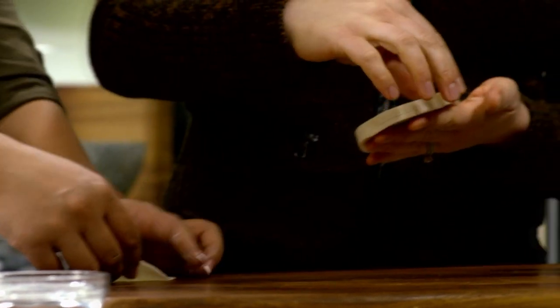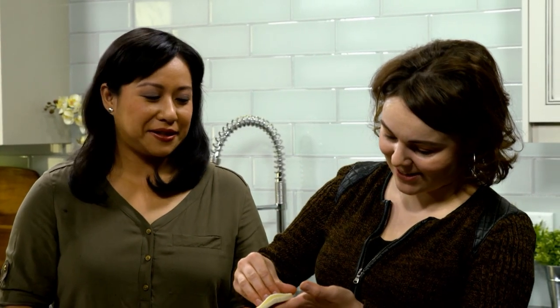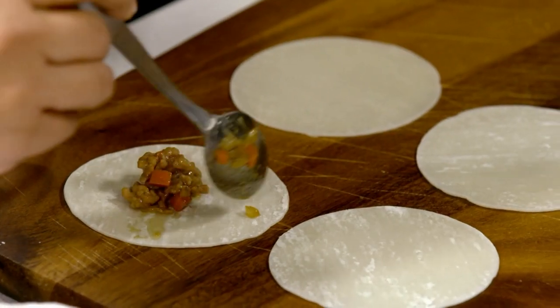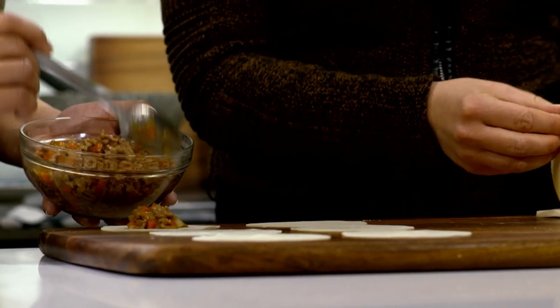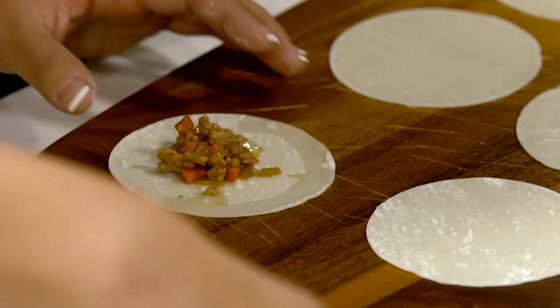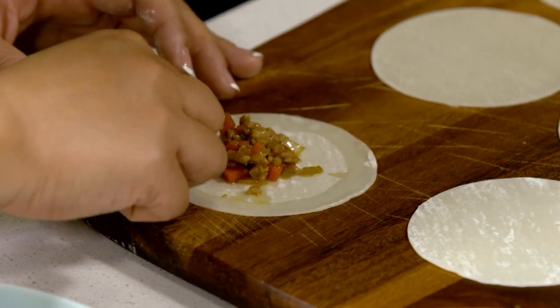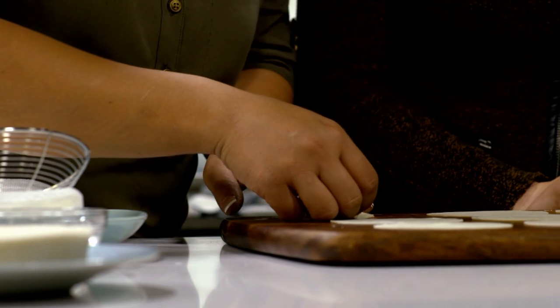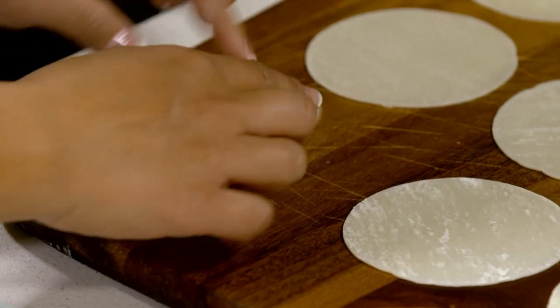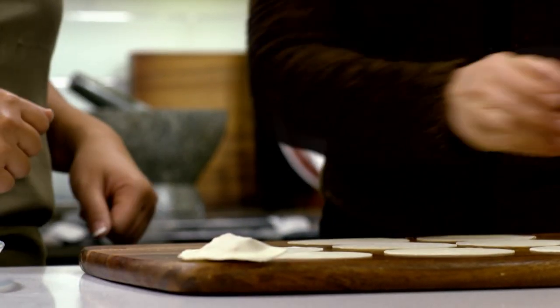Now that our filling is cooked and cooled, we're ready to start folding. You kind of have to peel one wrapper here. They feel so soft — pillowy, I dare say. I'm going to put in about an overflowing teaspoon — maybe a teaspoon and a half. Then you're going to dip your finger in water and edge it all the way around to make it stick. This is really important: if it doesn't stick, when it hits the hot oil, it's going to pop open and all the filling will come out. Make sure you match the edge and press down hard. There you go — pillow cake!